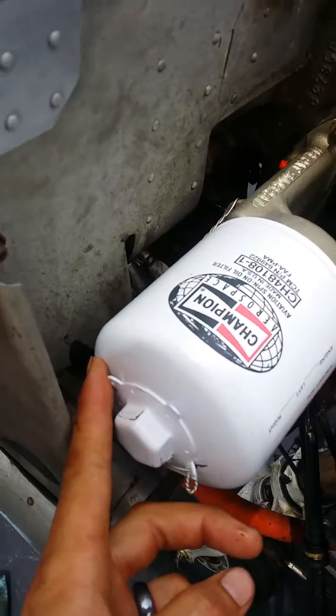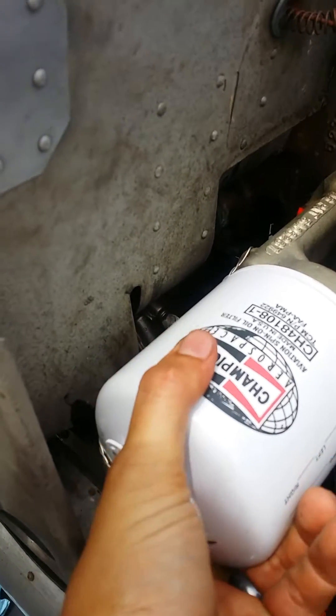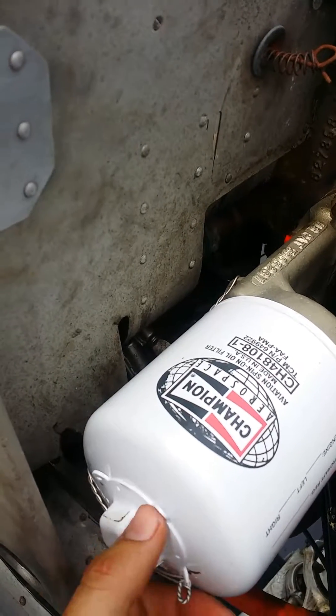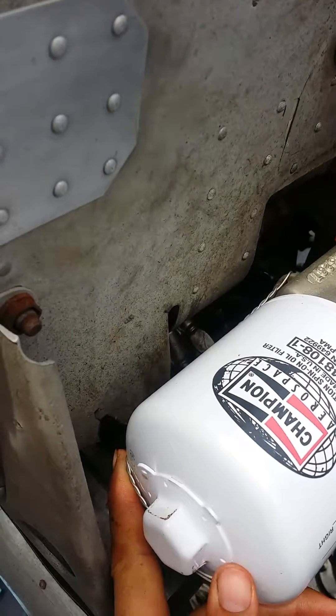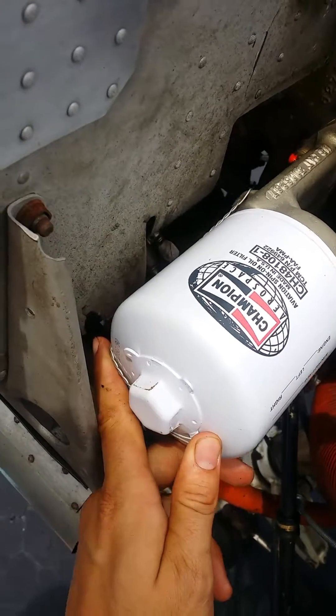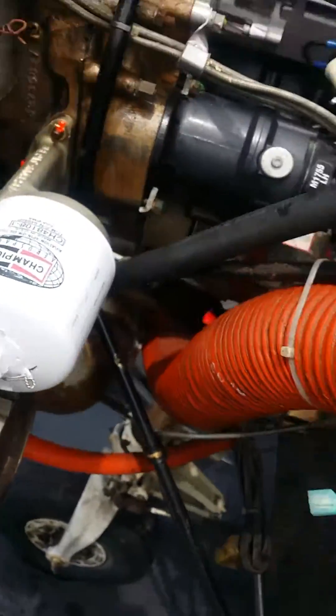As far as getting the safety wire tight, you can slightly over-tighten this and then twist it back down. That's going to put tension on your safety wire and allow you to have a nice tight fitting.